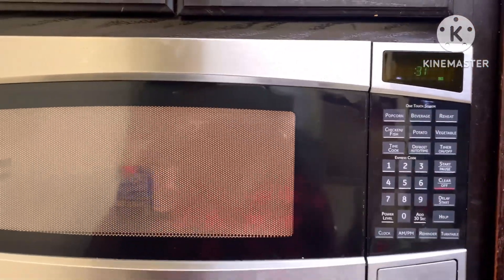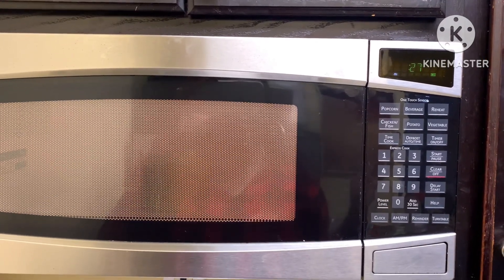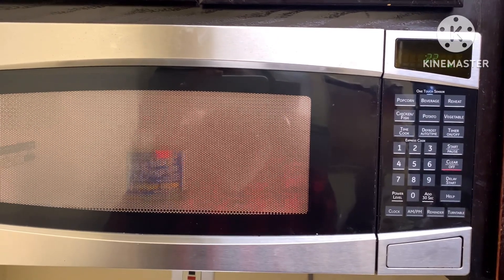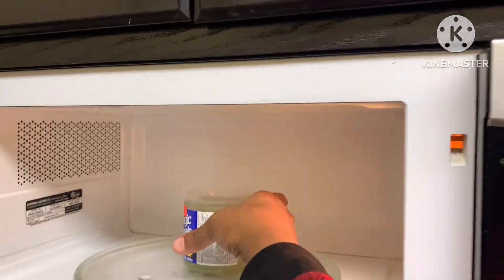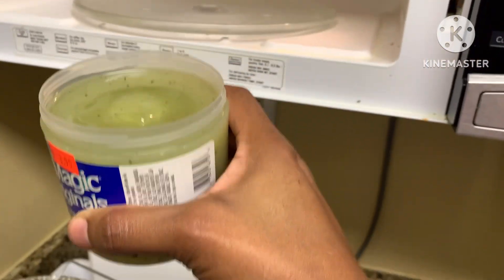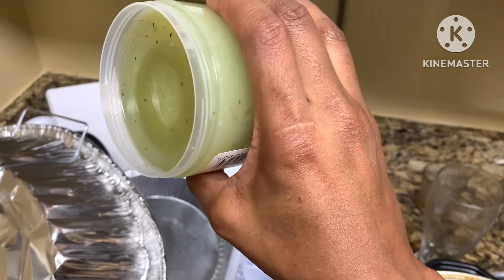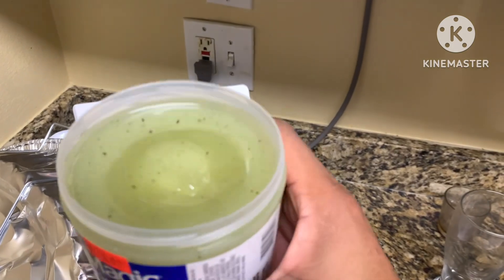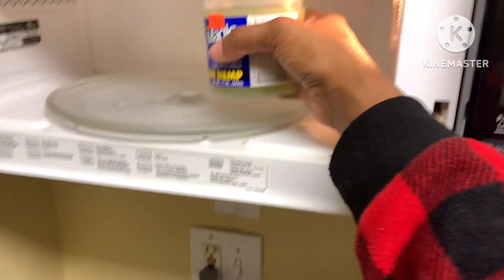I put the mixture in for two minutes — it's down to the last 30 seconds. We're going to check it and see if it broke down to a liquid consistency; if not, we'll put it back in for a few more minutes. It's not liquid just yet, but it's breaking down — it's really shiny and oily looking after two minutes. We're going to pop it back in for an extra minute.